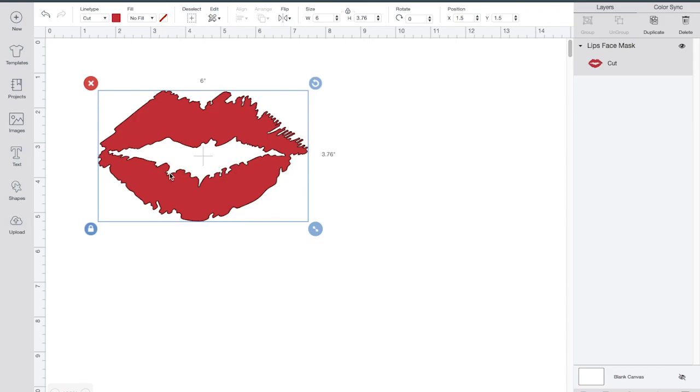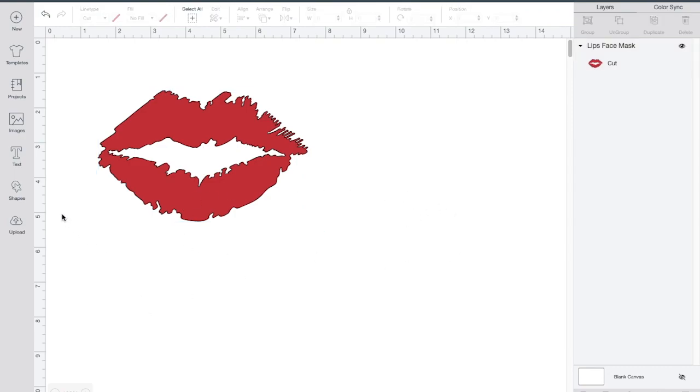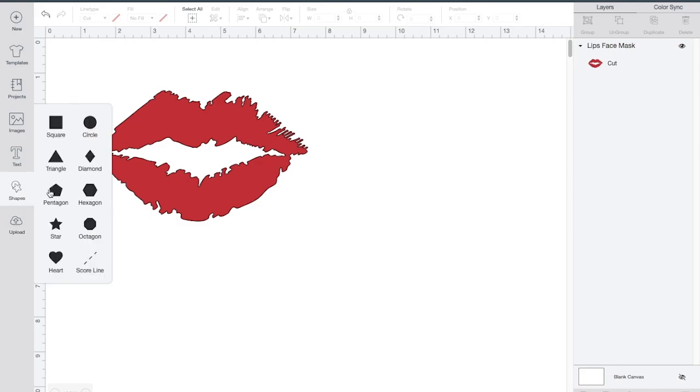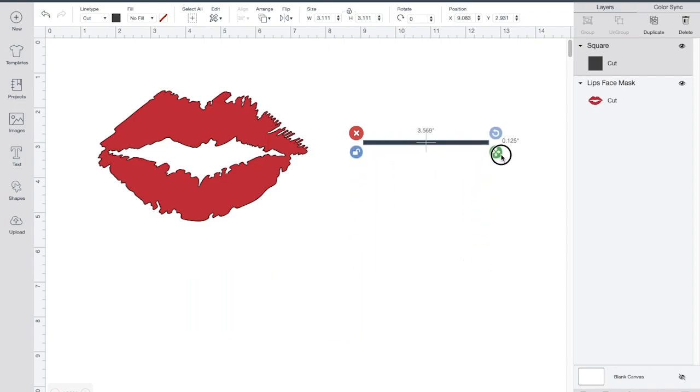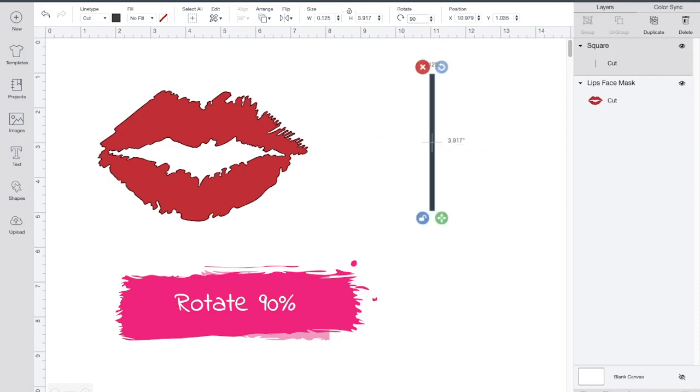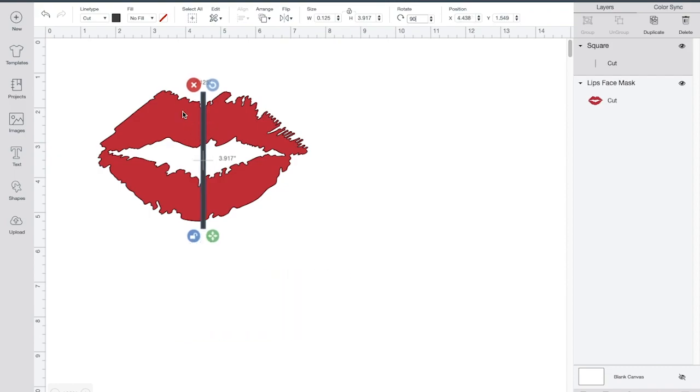I'm going to leave the lip as the size that it is. What I'm about to do is go ahead and slice the lips in two. Click on shapes and select the square. I'm going to use the square to split the lips in the middle. I'm going to unlock the square and make it into a straight line. I'll rotate it to 90 degrees and put it in the middle of the lips. Then select the lips as well as the square shape and hit the slice tool.